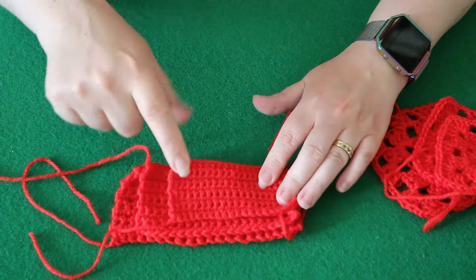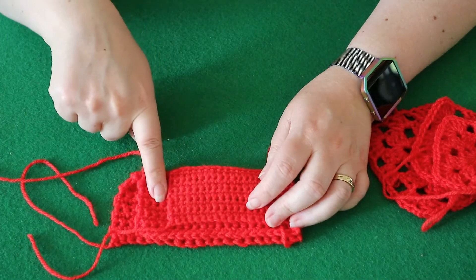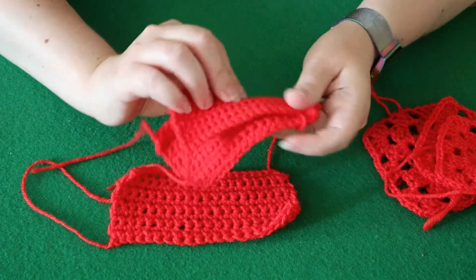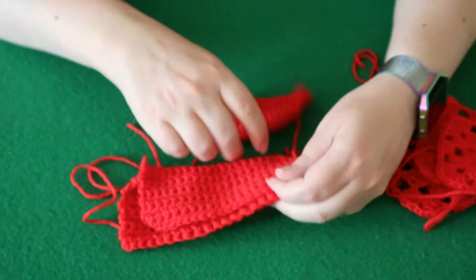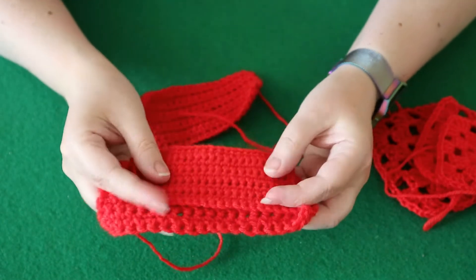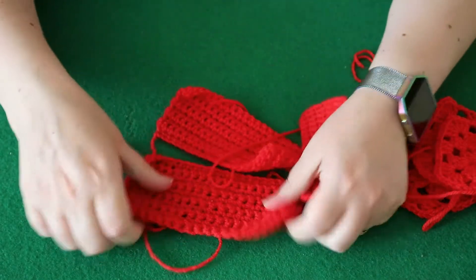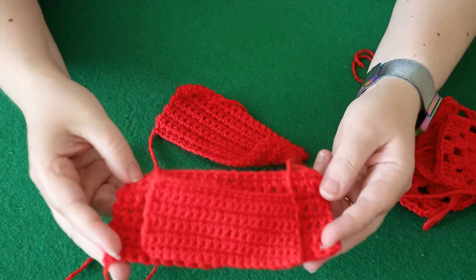Look at the size difference even here. If you have a different gauge than the pattern is asking for, it could create a much different size garment. You might not think there's much difference, especially in the row size — it's only around one row length difference between those two, and about half a row difference between those two. But if you go between the tightest and the loosest, it's at least two rows difference, as you can see. So if you're making a garment and the person who made it has quite a tight tension and you have quite a loose tension, your garment is going to be much bigger than the pattern.